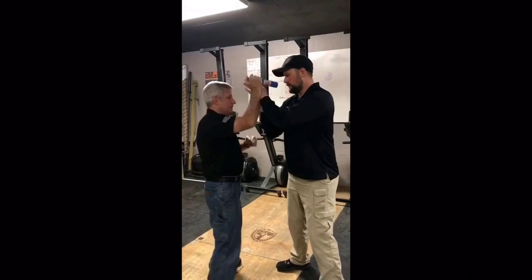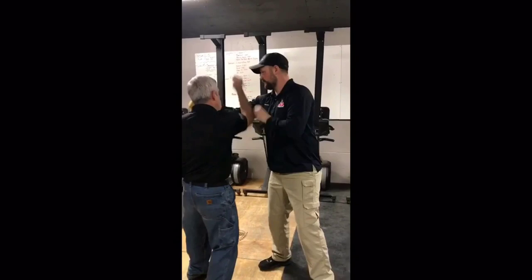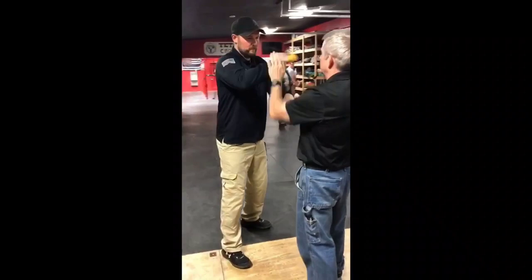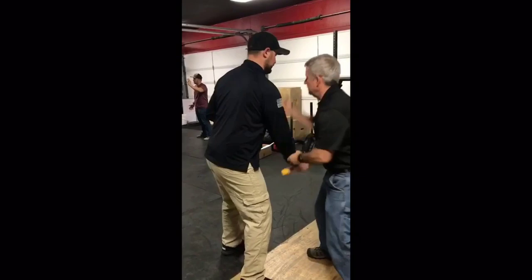Here are a couple of applications in training using the Bunal Padded Training Knife. As you can see, going high line with a padded knife creates a lot more safety versus an actual training knife that's made of metal. We can throw closer to the eyes and face without worrying so much about causing damage or disability to our training partner.